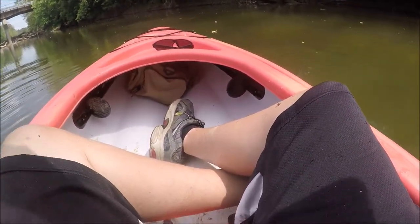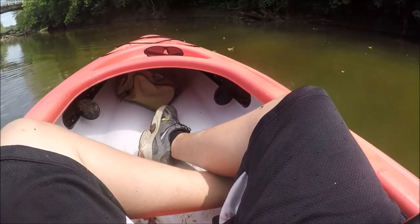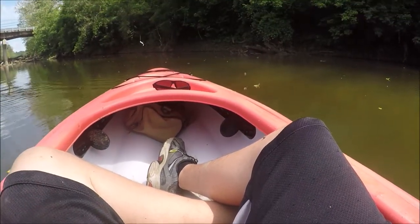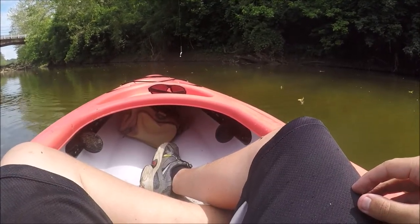I got one, boys — let's go! He just popped off. Oh, it's so hard to set the hook in this thing. I think that was a little smallmouth.